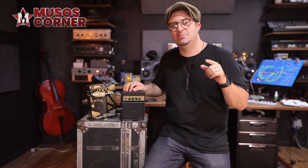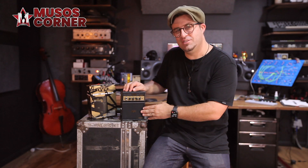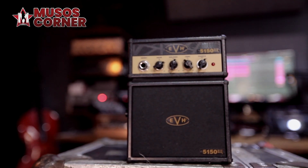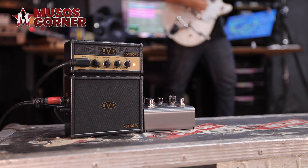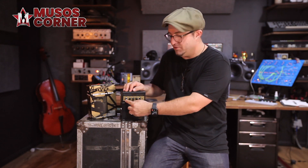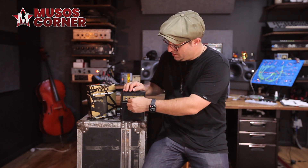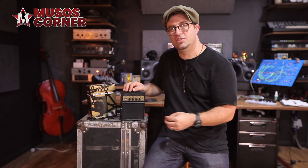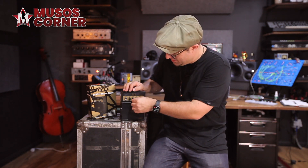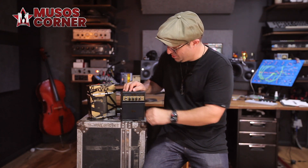This guitar amp comes loaded with a whopping 1 watt of power which pushes sound through this 3 inch speaker cap. Pretty standard controls — you've got an on/off switch, your input for your instrument, a gain for the levels of distortion, and you can definitely get those high gain mosquito tones in this. There's also a volume and a tone control.